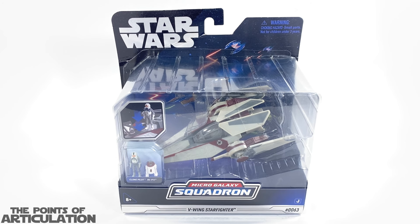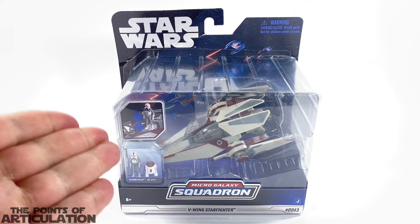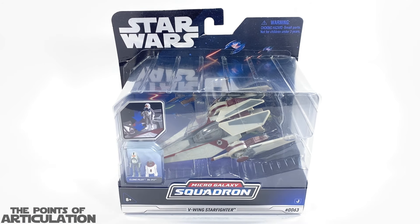Hello everybody, and welcome back to another episode of the Points of Articulation. My name's Dave, and if you're new to the channel, welcome. Today we have the unboxing of the Star Wars Micro Galaxy Squadron Series 3 V-Wing Starfighter, released in 2023.